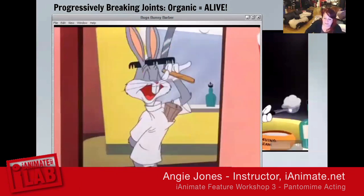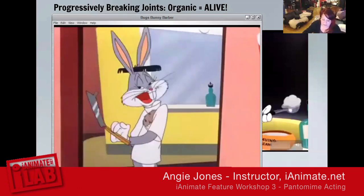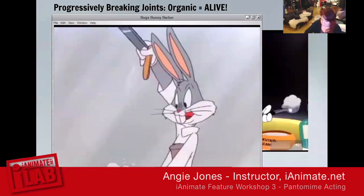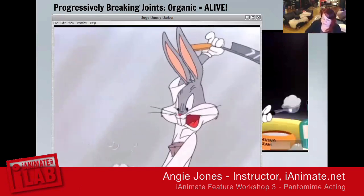This animation is full of progressively breaking joints, and this is what I'm always talking to you guys about — trying to add to your actions. If the nose and chest are moving at the same time, it feels like a robot. But simply breaking up the tree between the controller that handles the chest, the controller that handles the neck, and then the head — or throughout the arm — is how you get those whipping actions. There's a whipping action here and an anticipation.